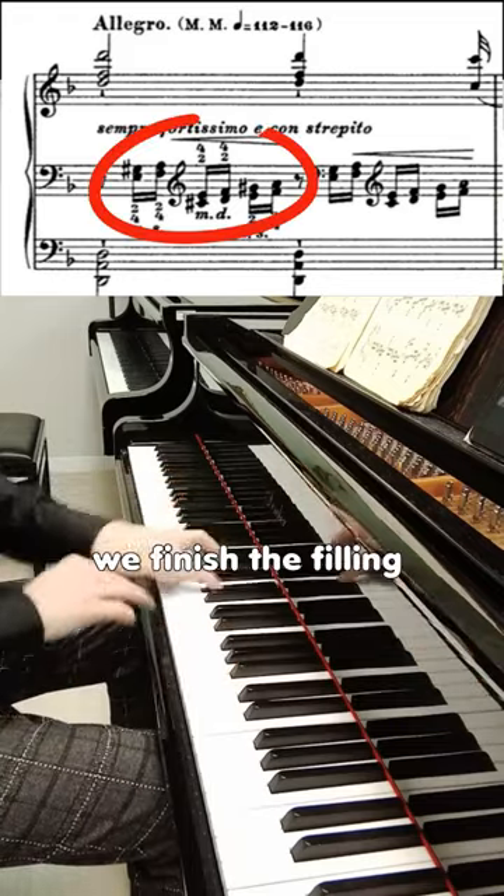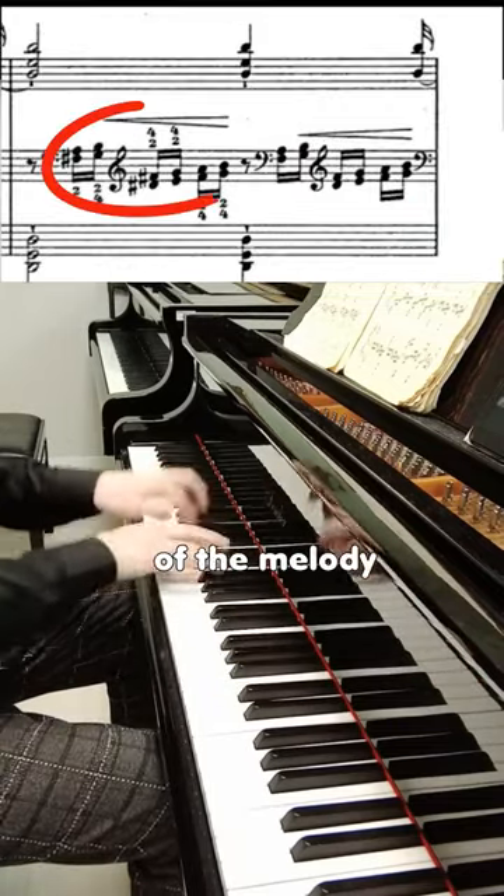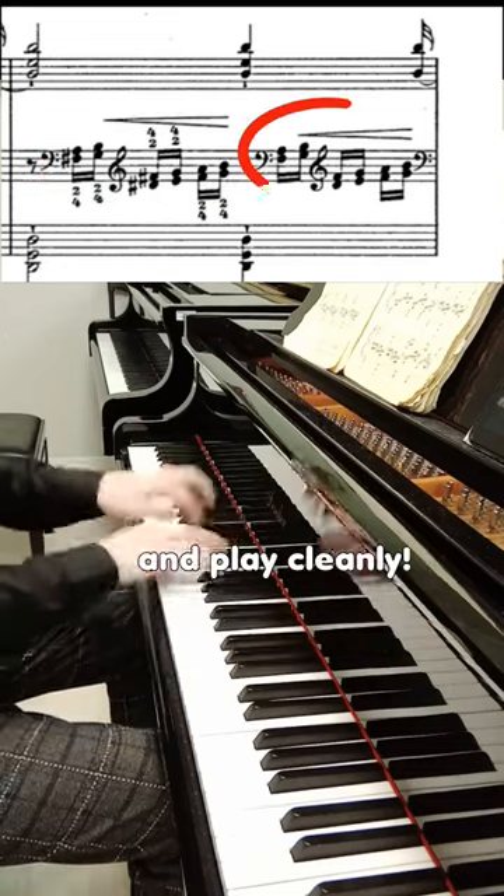Second: first of all, we finish the filling, and only after that we play the notes of the melody, in order not to smear and to play cleanly.